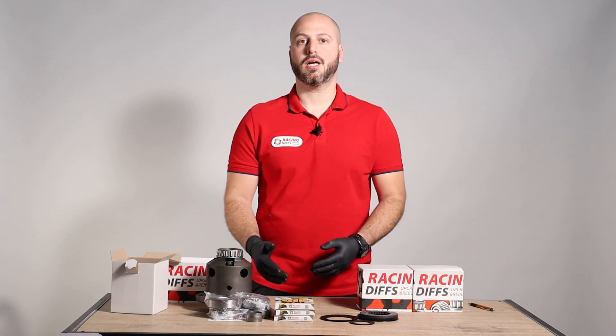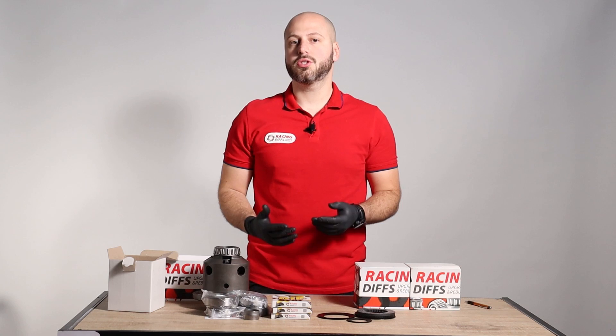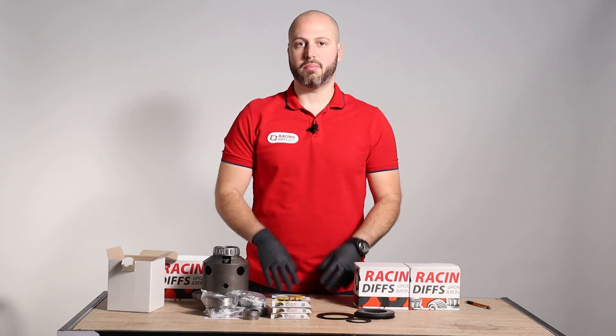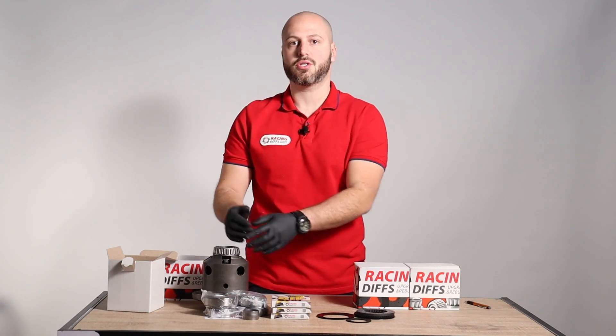I will now show you how to install it. Our solution comes in two different options: Basic and Advanced rebuild pack. When you install those parts, you won't just eliminate free play — you will upgrade the performance of your differential by far, decreasing the level of importance of the visco pump, which is also a great weak point of this differential. Everything is plug and play.